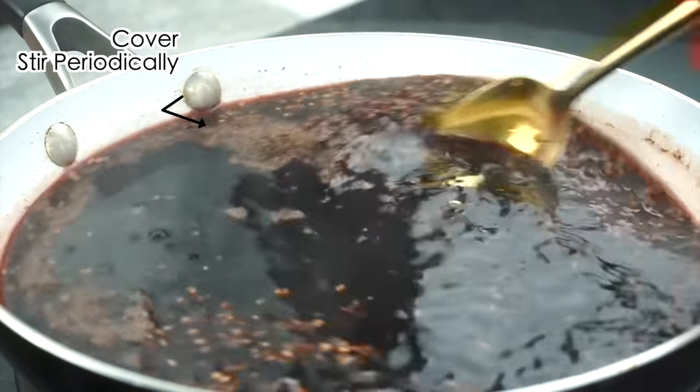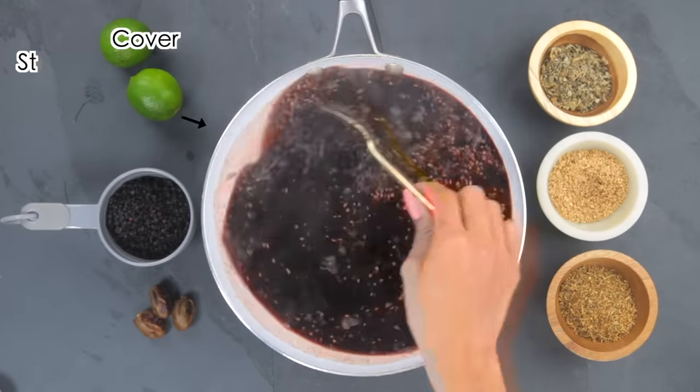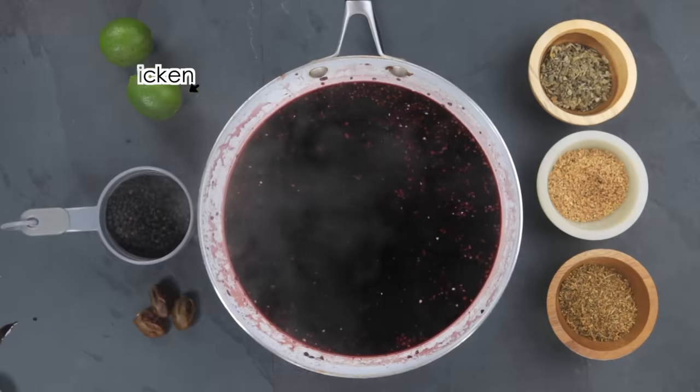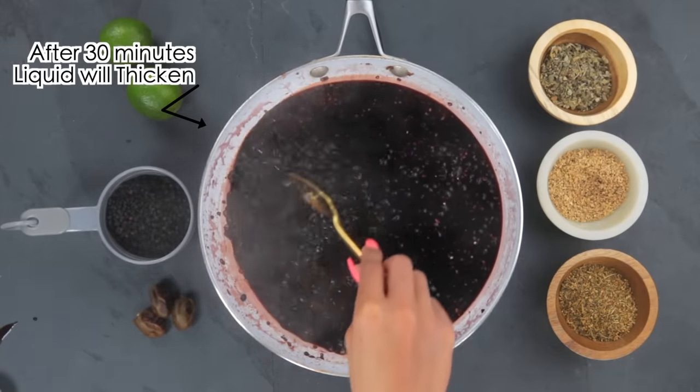I continuously stir to make sure everything is submerged so you can best extract the chemical components from the plant. Periodically during this 30-minute time frame I stir to make sure everything is well combined, nothing is sticking to the bottom, and there's enough water to cover the herbs. After 30 minutes the blend will thicken up.